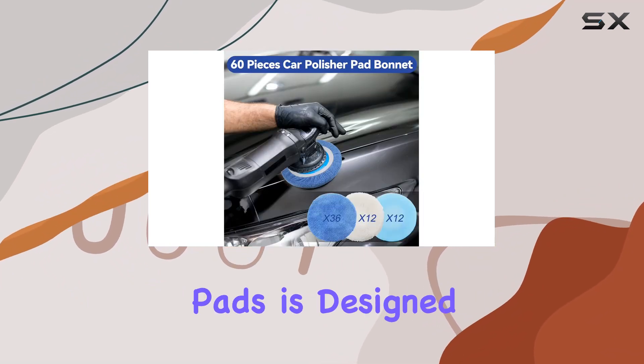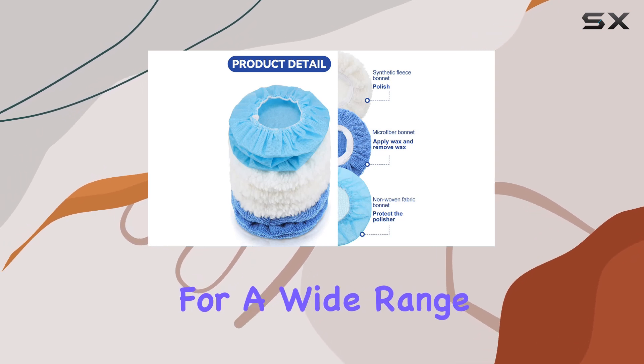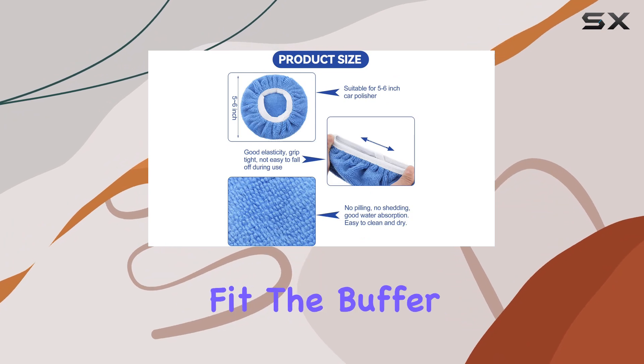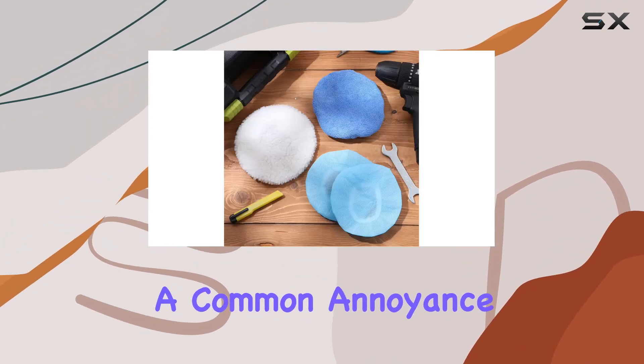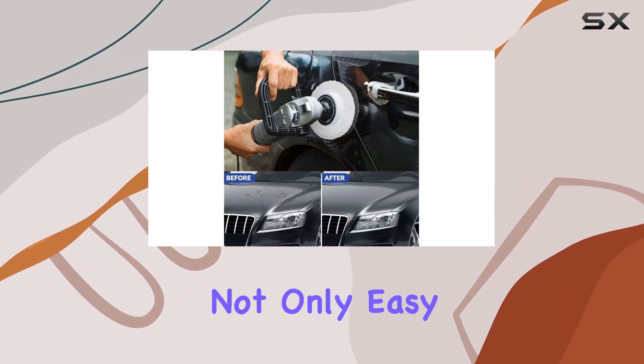Each of these pads is designed to fit 5 to 6 inch polishers, making them suitable for a wide range of machines. Their elastic edges ensure they snugly fit the buffer, preventing them from slipping or moving during use, which is a common annoyance with lesser quality pads. Moreover, these bonnets are not only easy to fit but also practical for everyday use.